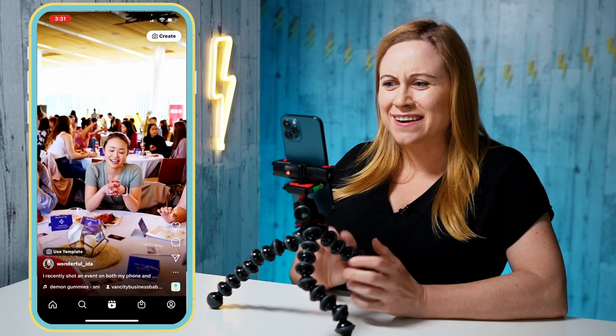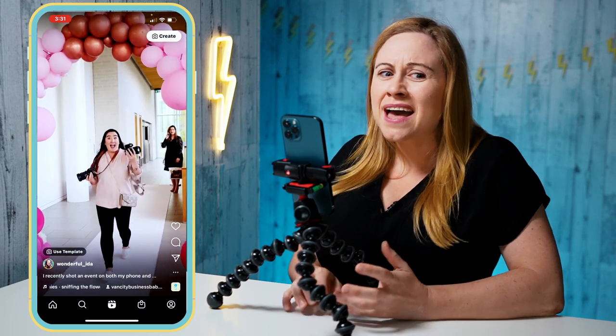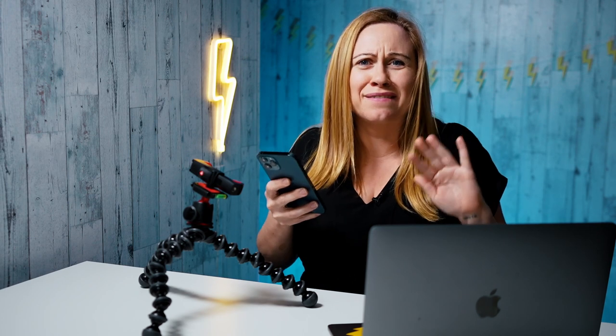If you want to increase the quality of your reels, I say do the extra work and use your professional camera. I posted both reels on Instagram, and everyone is loving the camera one. They say both are good because there's amazing people in the footage, but the camera one is standing out — so it's not just me, the camera definitely wins.